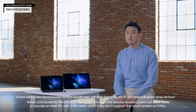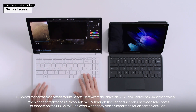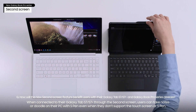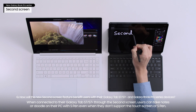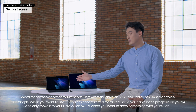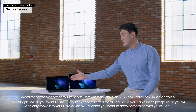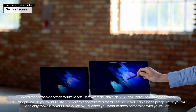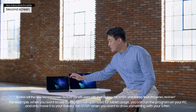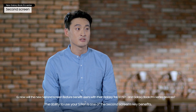When connected to their Galaxy Tab S7 or Tab S7 Plus through Second Screen, users can take notes or doodle on their PC with the S Pen, even when the PC doesn't support a Touch Screen or S Pen. For example, when you want to use a program not optimized for tablet usage, you can run the program on your PC and only move it to your Galaxy Tab S7 or Tab S7 Plus when you want to draw something with your S Pen. The ability to use your S Pen is one of Second Screen's key benefits.